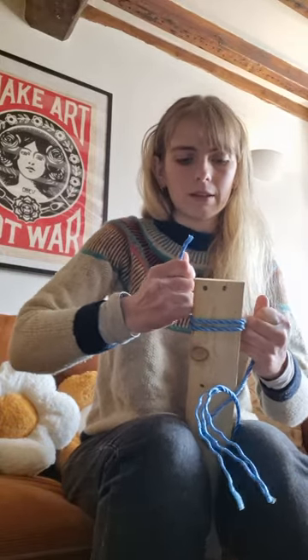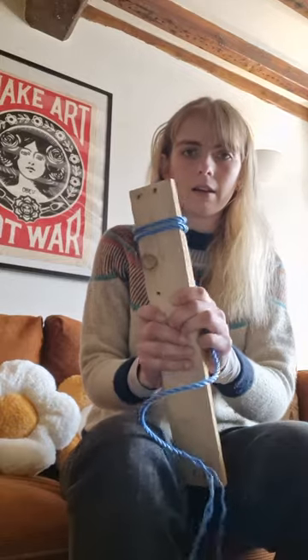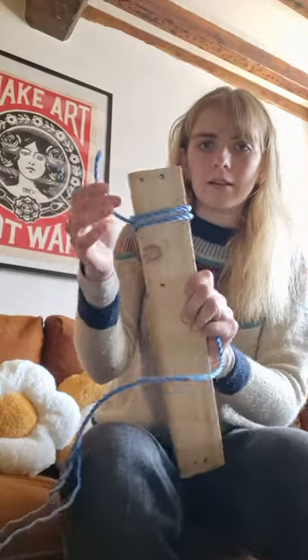Pull the ends of the rope so it does that, and there you go — that is your clove hitch.